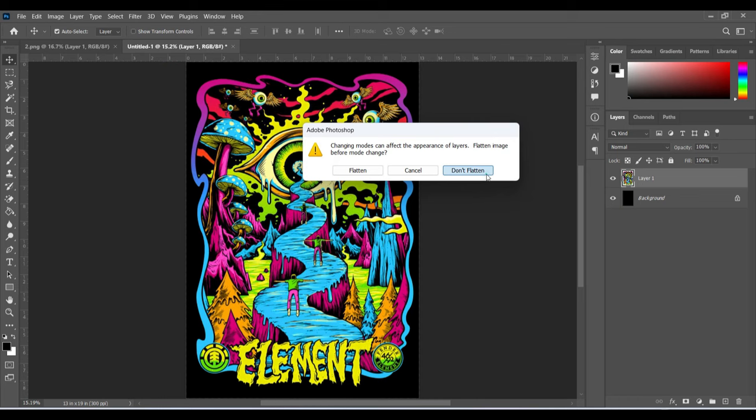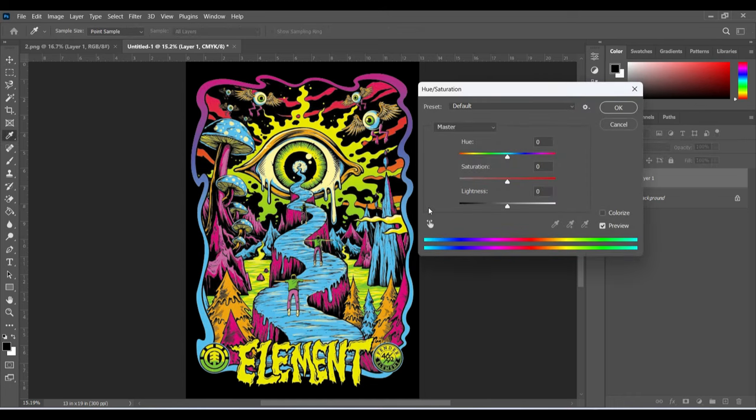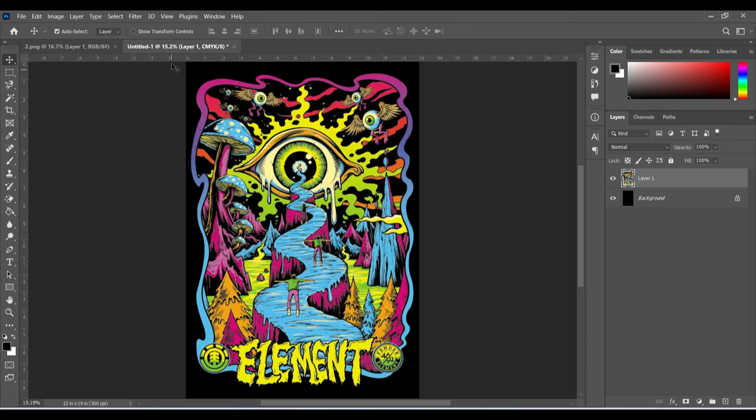Now I'll go to the mode and change it to CMYK. Do not flatten it. As soon as I change to CMYK the color profile changes and you can see the color changes a little bit — we now have to work in the CMYK color profile. Press Ctrl+U again to boost the saturation a little more, click all the way up and that is fine. Now I will go and do one more important setting before we do the color separations.